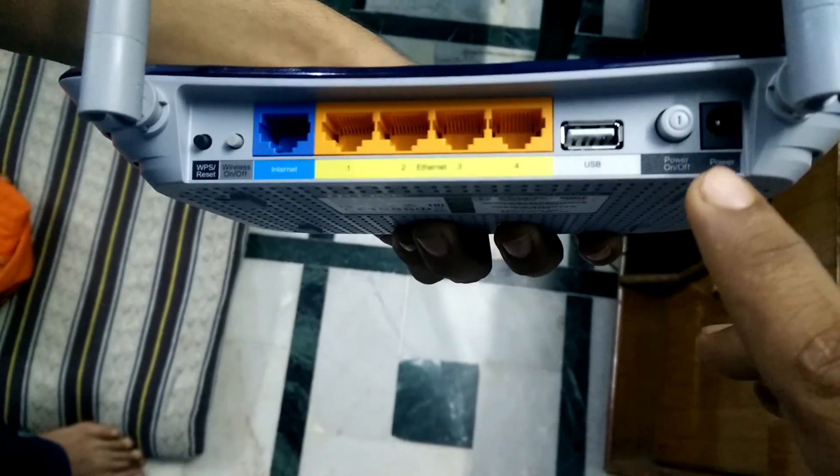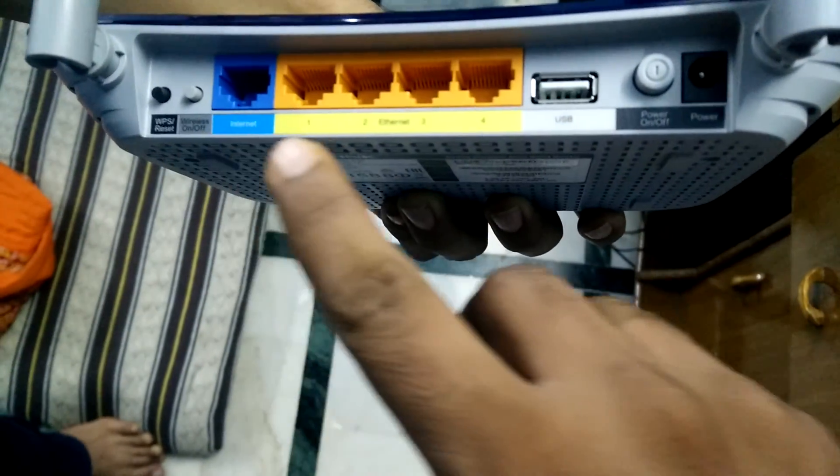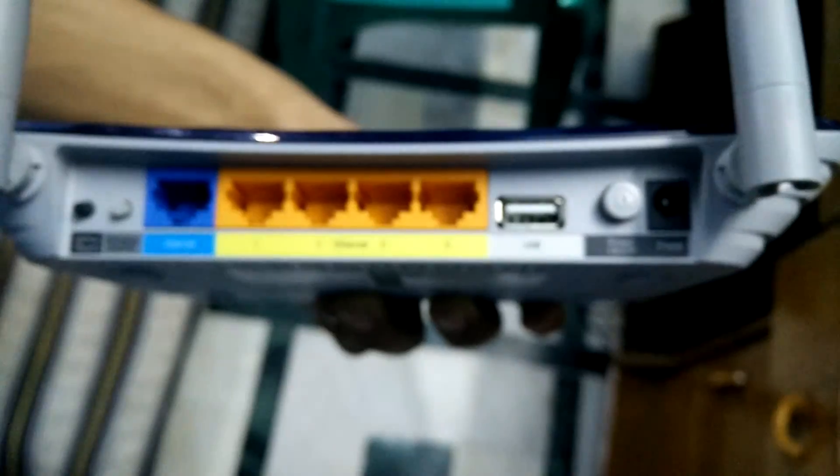Looking at the back from the right-hand side, the router has a power adapter pin, a power button, a USB port, four LAN ports, one WAN port in blue color, a button to turn off wireless connections, and a reset button.